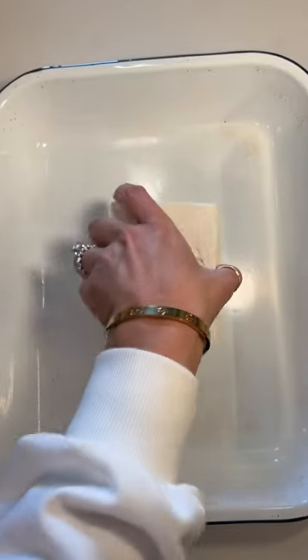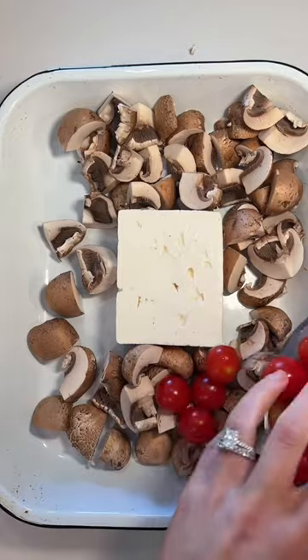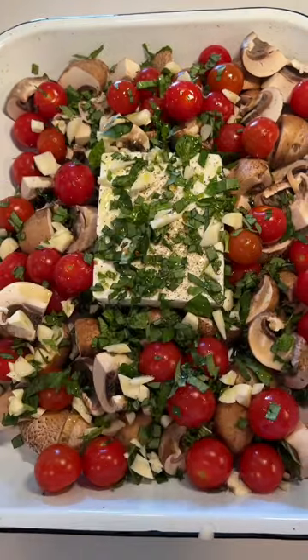Basically, you'll start by baking your spaghetti squash and then cutting up some mushrooms. Place a block of feta cheese in the center of a baking dish and add your mushrooms and tomatoes around the feta cheese. Season it with some salt, pepper, and red pepper flakes, then add some fresh basil and garlic too.